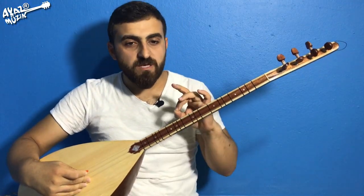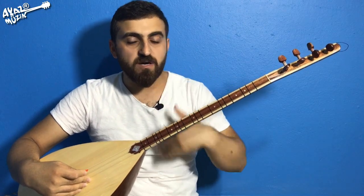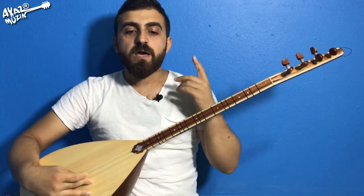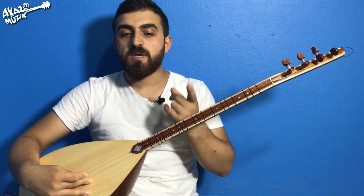Şan bölümünde fa diyez üçle başlıyor. Uyarıcı işaretimiz var. Yine bir yarım es sekizlik var, o da tepeden vurulacak. Es. Fa, sol, mi, sol, fa, fa, mi, mi, mi.